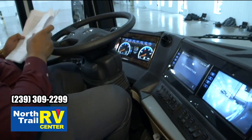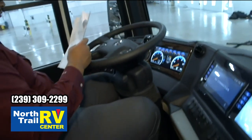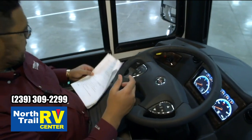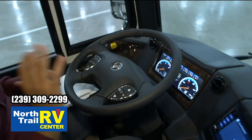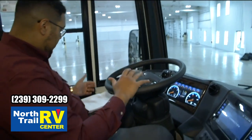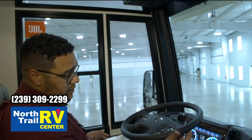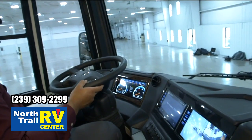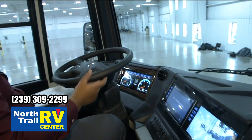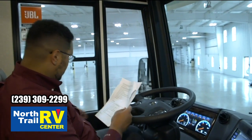We have a driver side power window feature. We have new JBL series speakers. Bluetooth phone calls on the Freightliner work through the OptiView. This particular model is built on the Spartan, which means the stock is not here. All of our Allison transmissions are on my left side. All Dutch Stars are standard automatic traction control.